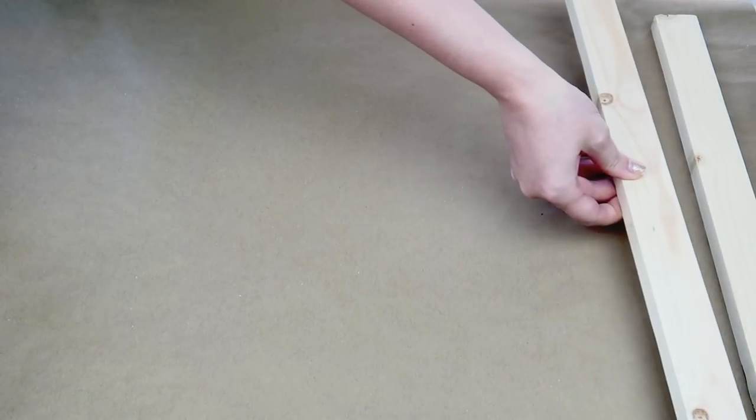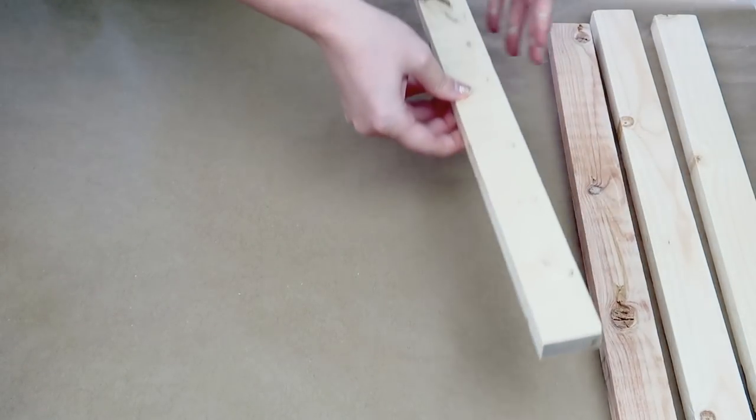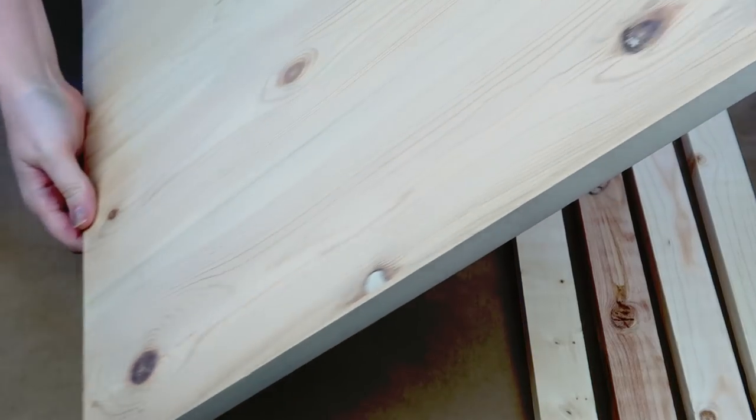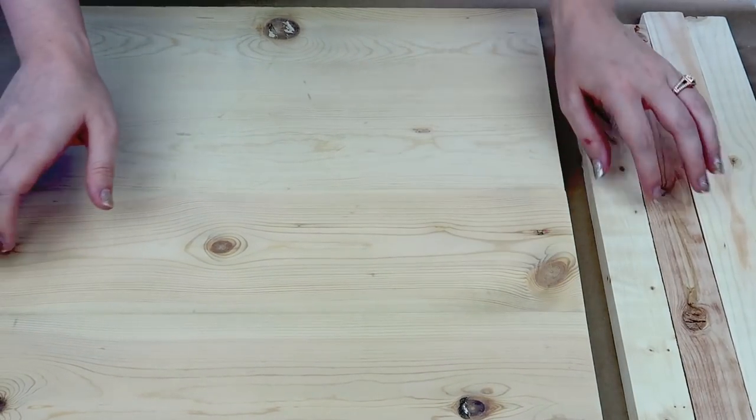I'm going to start by taking four one by twos that I've cut down. Two of them are 18 inches long and the other two are 19 inches long, and then I have this piece of scrap wood that my husband cut out for me that measures out as an 18 inch square.